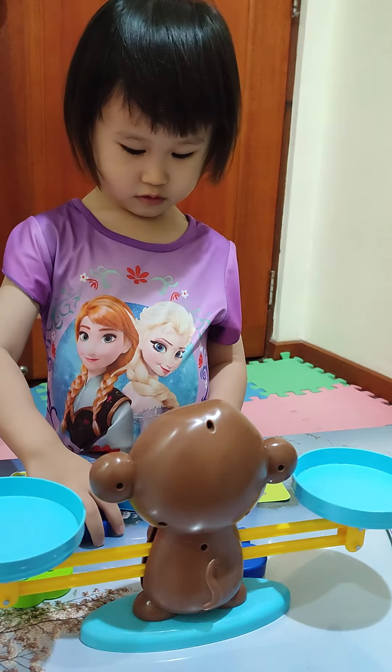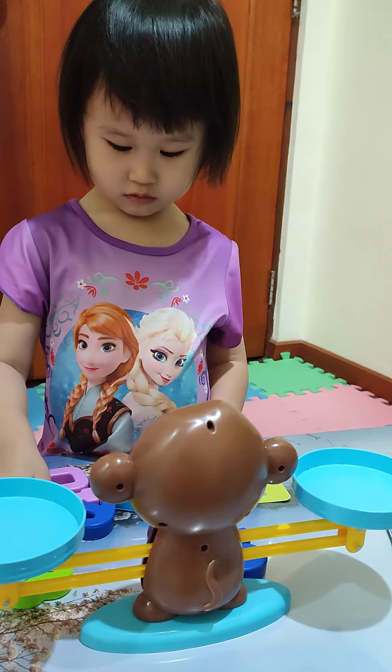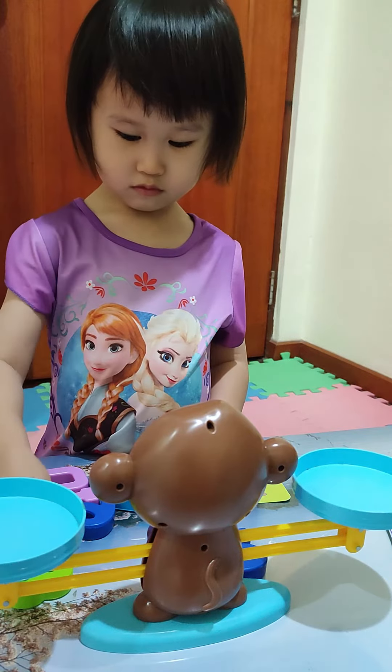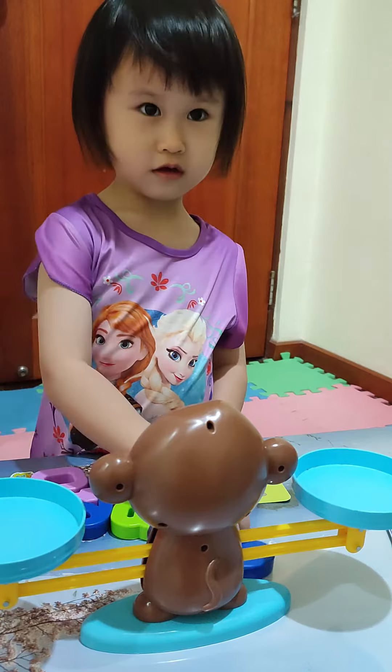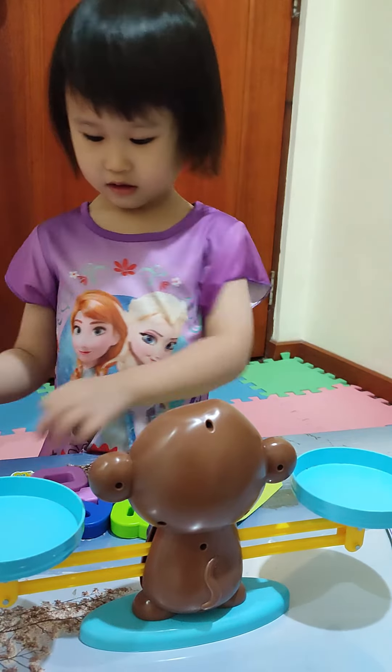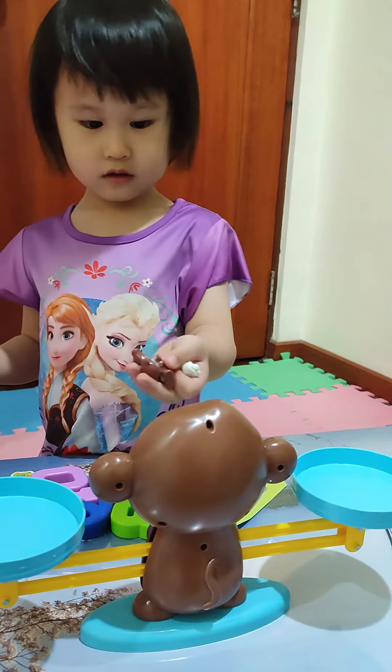Hello and welcome to Mr. Chong's channel. Today I'm going to show you how I guide my children to learn simple numbers using a monkey balance. Hey Angela, can you show me the monkeys?